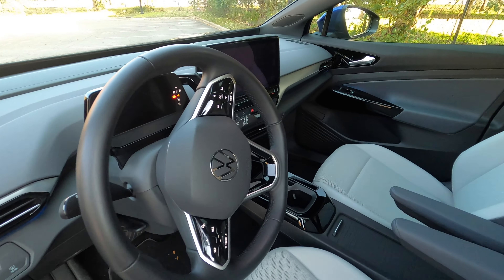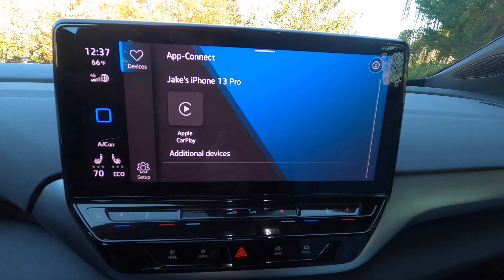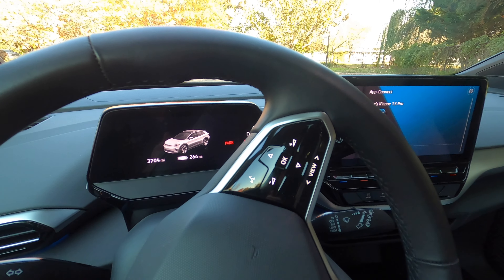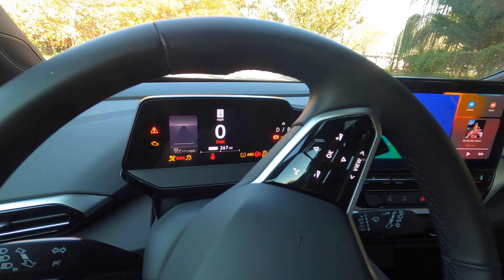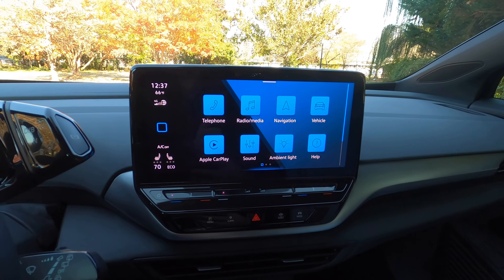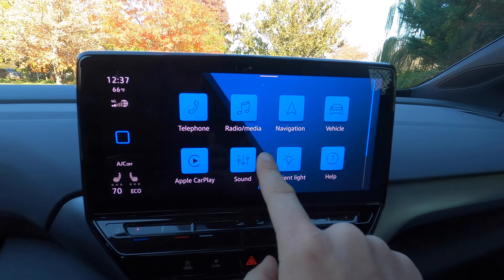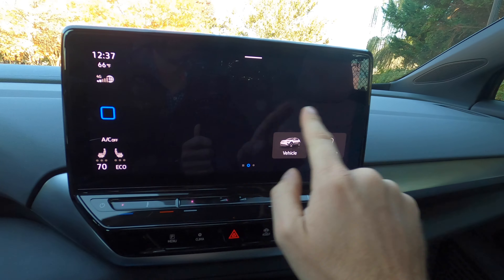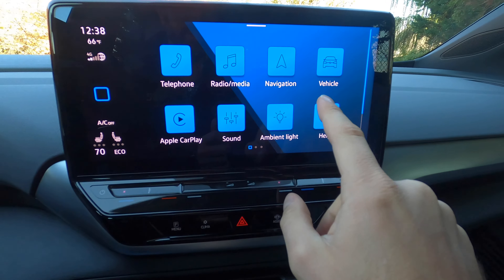Inside, you've got the infotainment screen and a gauge cluster screen behind the steering wheel. All you have to do with the key in your pocket is push the brake pedal and the car will turn on. It automatically connected to Apple CarPlay, which is wireless in this car. The infotainment home screen is pretty easy to use with big square buttons for most everything you want, and you can set up favorites. Interestingly, this screen takes a very firm press to register a touch or a swipe.